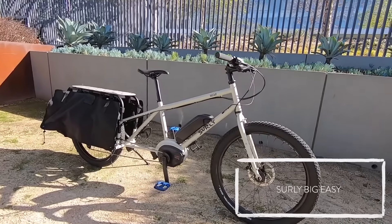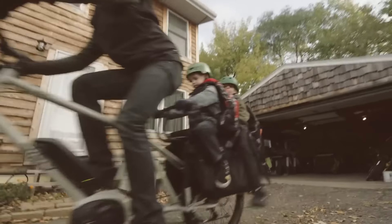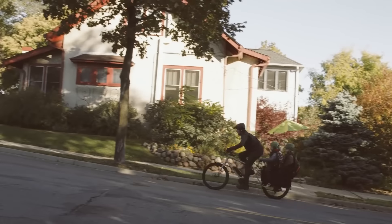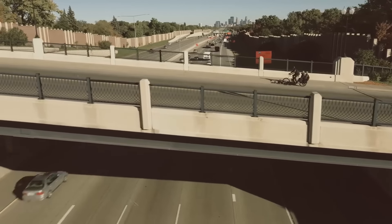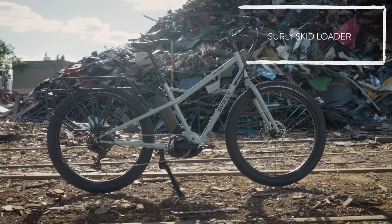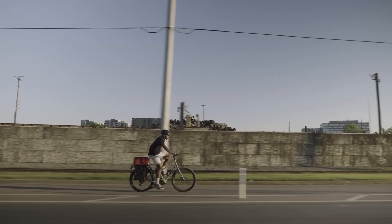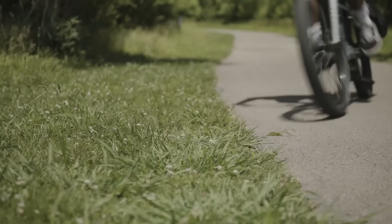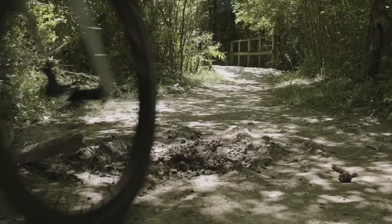Another brand I'm excited about seeing new developments from is Surly. They have the Surly Big Easy, built on the Surly Big Dummy, which historically has been a very popular cargo bike — actually a non-electric bike years ago that we converted some of back in the day. The Big Easy uses the Bosch Generation 2 motor, and they recently introduced a model called the Skid Loader, which I think will be particularly popular for those looking for a steel mountain bike that can carry more — throw a kid on the back and take them on some mountain bike trails.